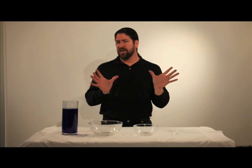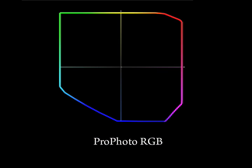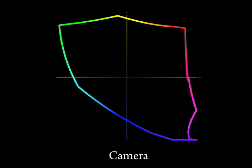A lot of people feel that color space is pretty abstract. We often graph them with two-dimensional chromaticity diagrams. ProPhoto has a very wide gamut, a very large editing space — larger than the color space of your digital camera. By comparison, sRGB is much smaller.